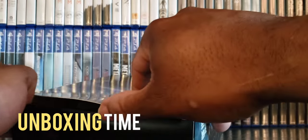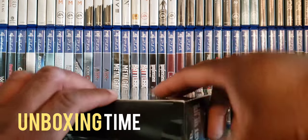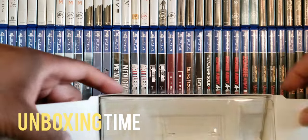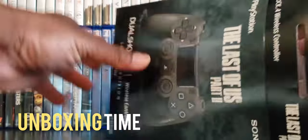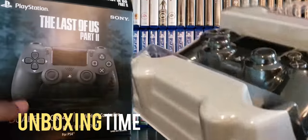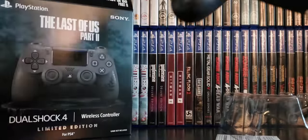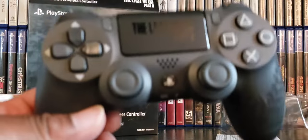I love when a new one comes out, especially The Last of Us — I'm a big fan. They've been pushing back the game so long I kind of lost track and got a bit disappointed. But wow, there it is. Let's take it out. Come on, come on — oh, looky looky!